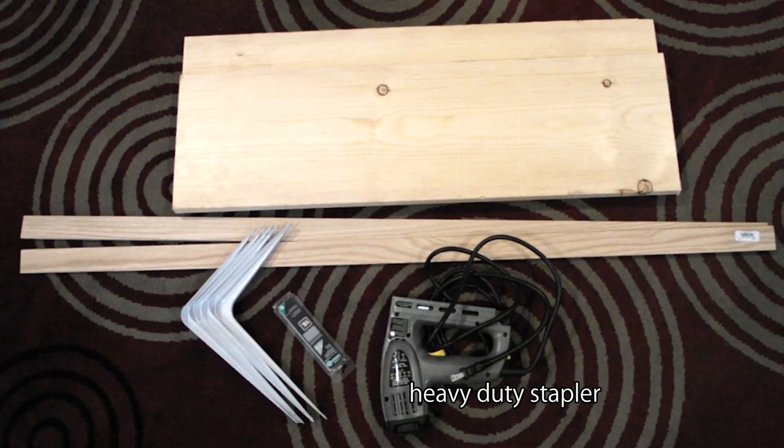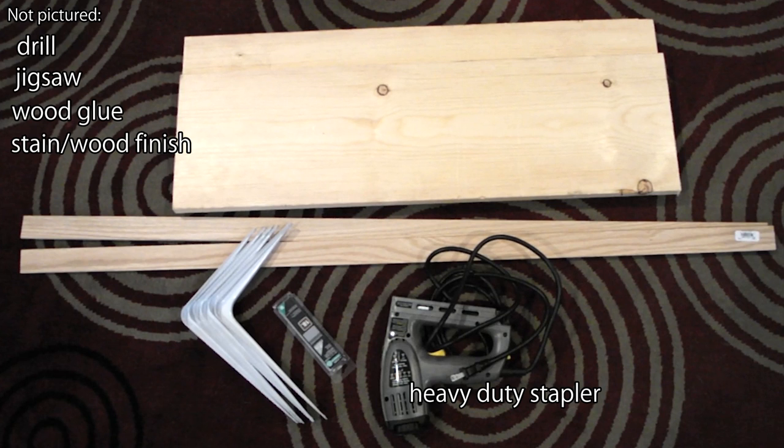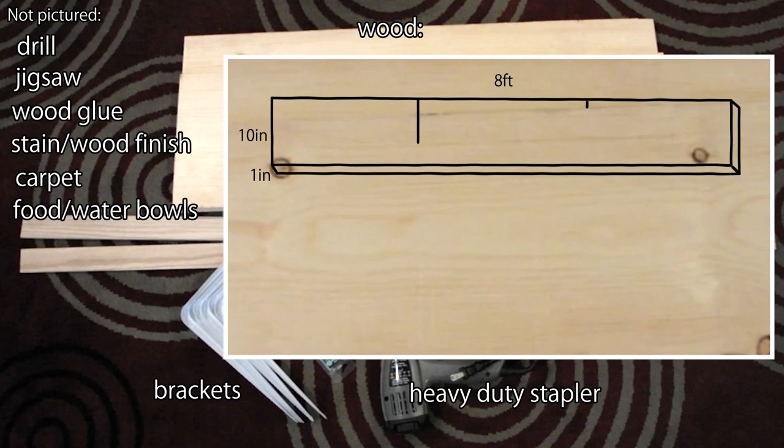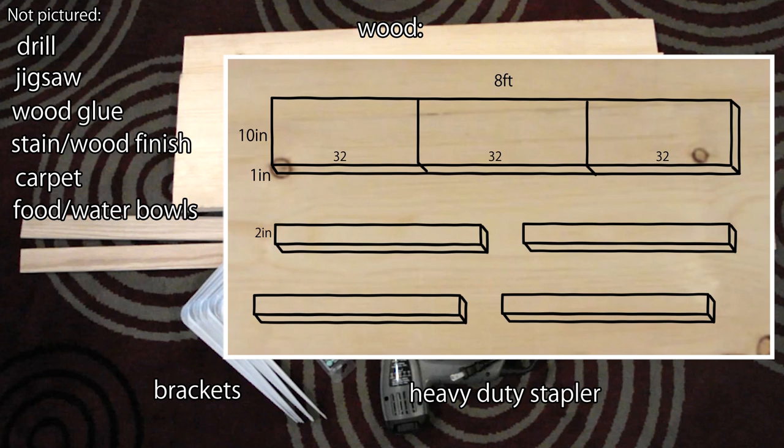You'll need a heavy-duty stapler that can also use brads or finishing nails, a drill, a jigsaw, wood glue, stain or whatever you want to use to finish your wood, carpet, food and water bowls with a lip around the edges, and brackets to hang the shelves. For wood: one piece, ten inch by one inch by eight foot, cut into three pieces that are 32 inches long; and four pieces, two inch by one-fourth inch by four foot. Take three of those pieces and cut into two pieces that are 32 inches and 10 inches long. With the fourth piece, cut three pieces that are 10 inches long.